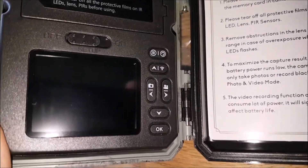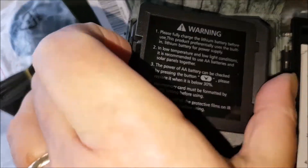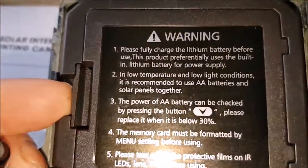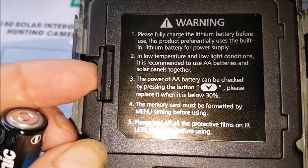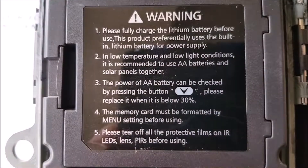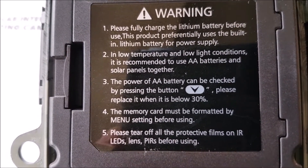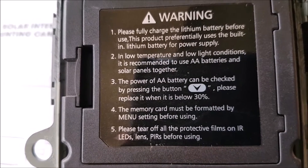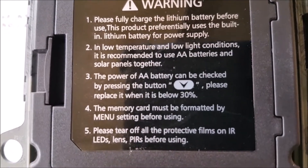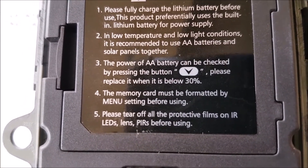It says before you start: fully charge the lithium battery before use. This product preferentially uses the built-in lithium battery for power supply. In low temperature and low light conditions, it's recommended to use AA batteries and solar panels together. The power of the AA battery can be checked by pressing the down button — please replace when it's below 30%. Memory card must be formatted before using. Tear off all protective films on IR lenses before using.